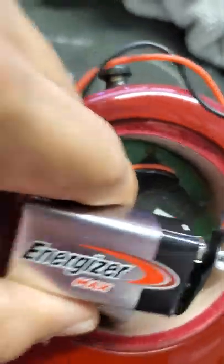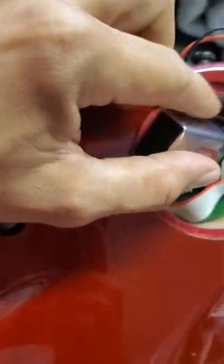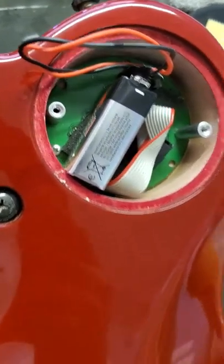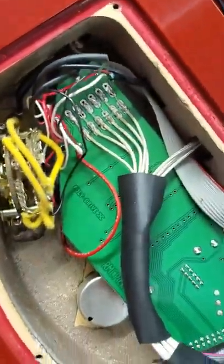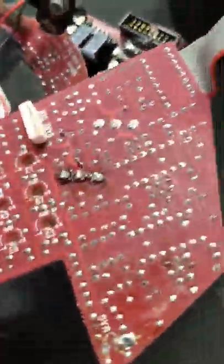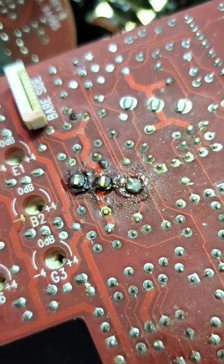I just wanted to make a short video because I couldn't find any info online when helping out a customer here at the shop. He was having issues with the old system — and you can kind of see it's a little old, right? Look at that.